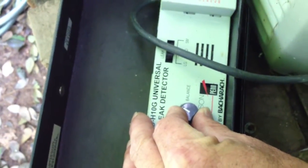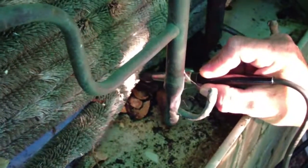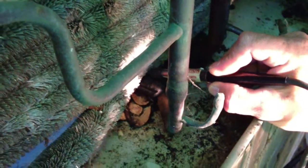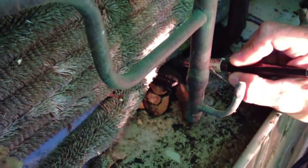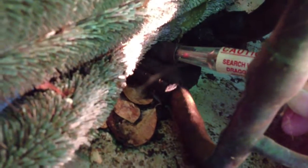See, the thing about this is you can turn the sensitivity down pretty low so you can actually pinpoint where the leak is. You can see how I've moved away from the leak spot, and as I get really close to it, it should start picking it up.